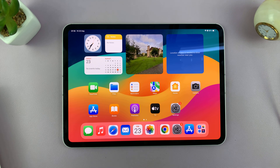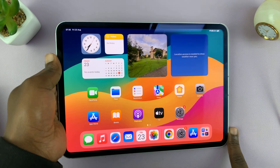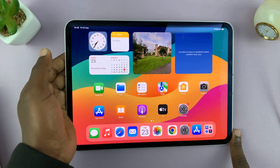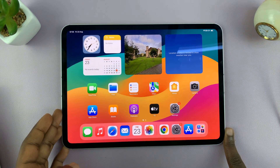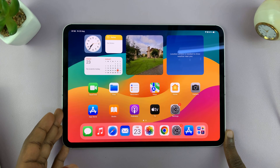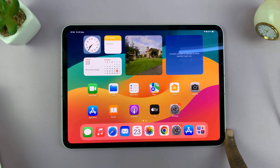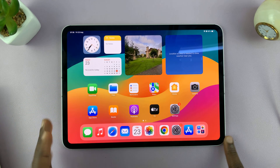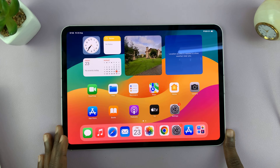In today's tech tip, I'll be showing you how to check if your iPad is brand new or refurbished. There are a couple of things you can do or cross off your checklist. First, if you bought the iPad from an official Apple store, then it's probably a brand new iPad.